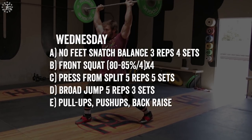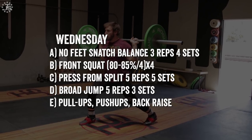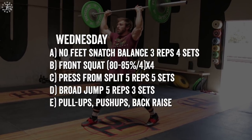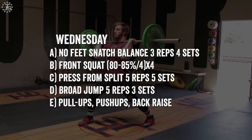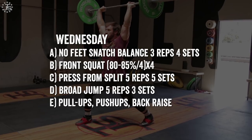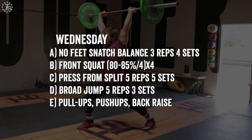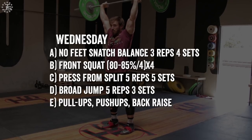Wednesday: the no feet snatch balance — the lifter does a snatch balance without moving the feet. Anytime we prevent the lifter from moving their feet, from jumping off the ground and stomping back down, it forces them to be more accurate and more predictable in their movements. Eliminating foot movement in the snatch balance is a great way to have a lifter learn to receive the weight without having to move their feet much, helping prevent jumping forward or backward. Then more strength exercises for this day: front squat, press in split, and some GPP exercises.